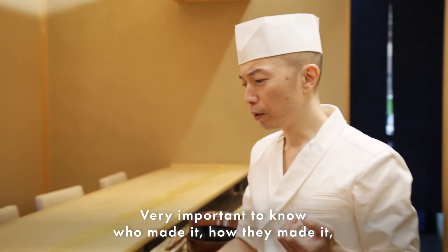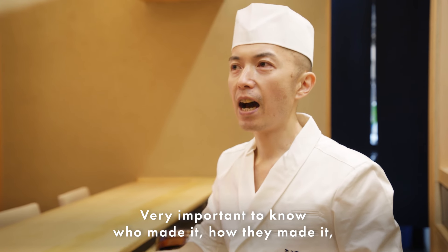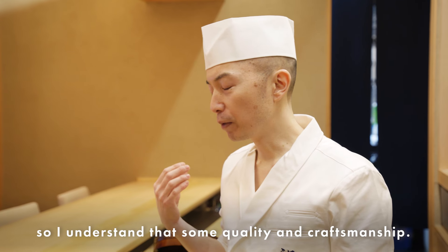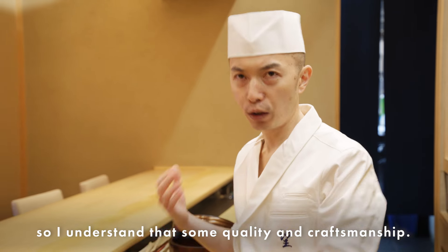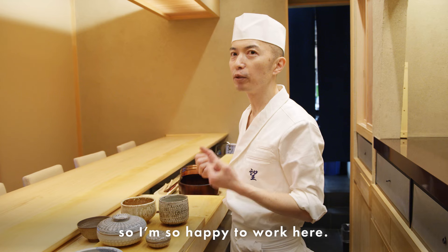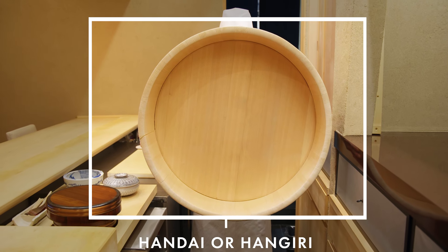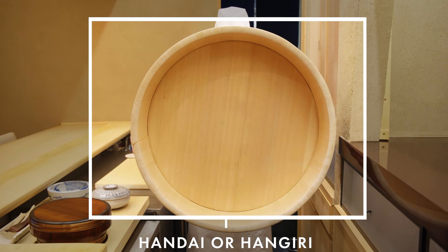It's very important to know who made it and how they made it — that's how I understand the quality and craftsmanship. That's a joy. I'm so happy to work here. This is called Handai — it's a very important tool for making the rice.